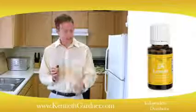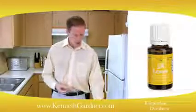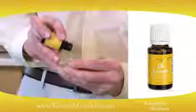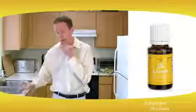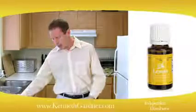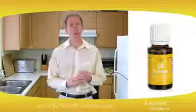is to simply take the lemon oil and put some in a capsule. Young Living has double-zero capsules — you can put a few drops in the capsule, play with the amount, and simply swallow it. Just so you know, this is not the same as lemon juice; the lemon oil is